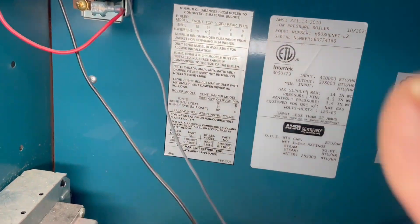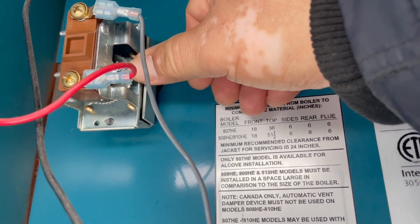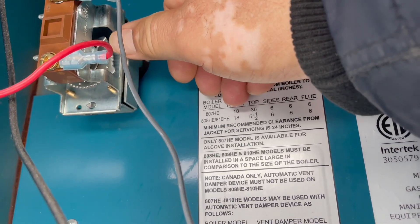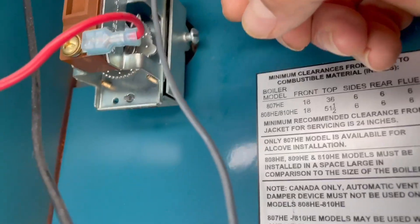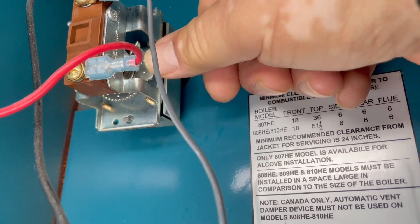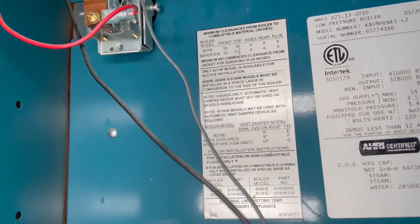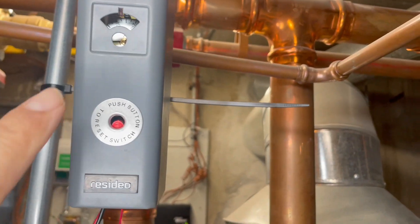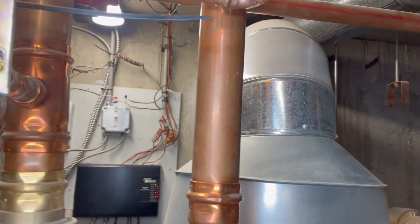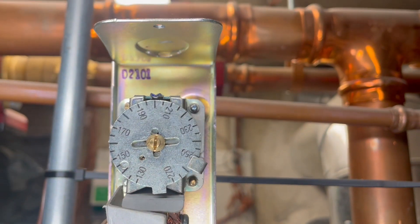As I said, the Burnham boilers usually have the control right there. This is 120 — let's see, that's 160. So we're going to set it to 170, 180, right there — that's 180. And remember, this is your boiler and the control is going to be right there most of the time. So now let's go to the high limit. Remember the high limit has this reset button, that red button right there. Right now it's set to 200 and I set the low limit to 180.